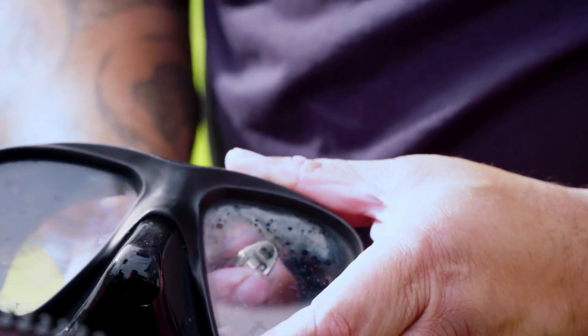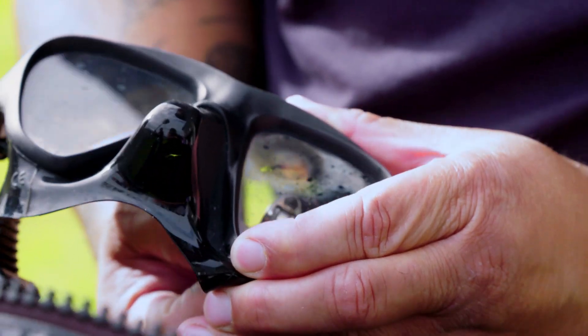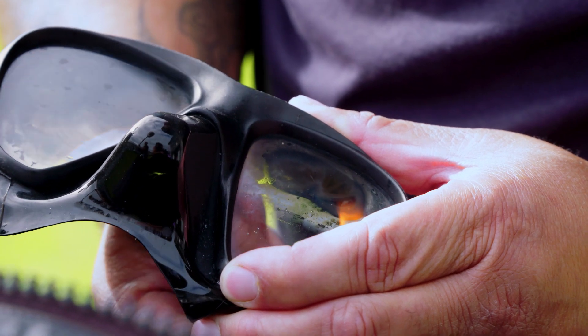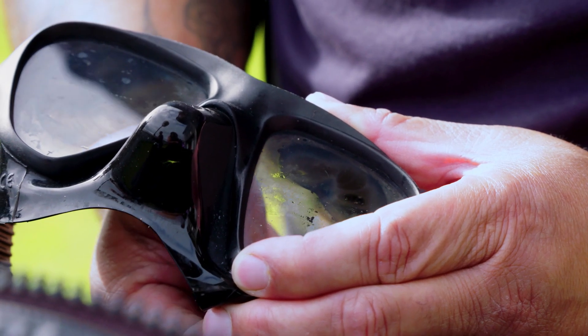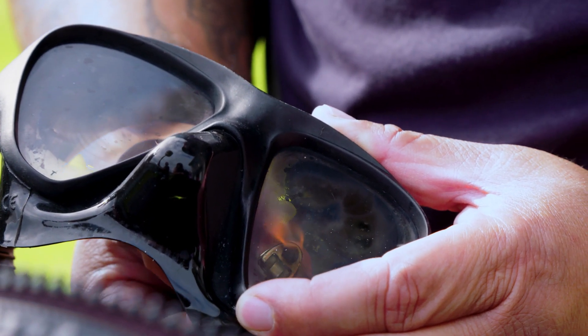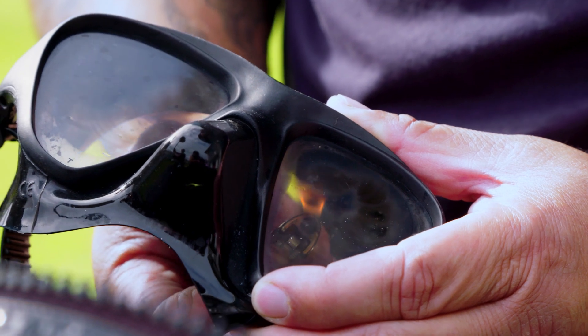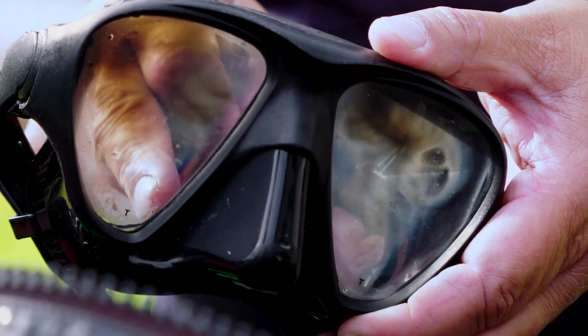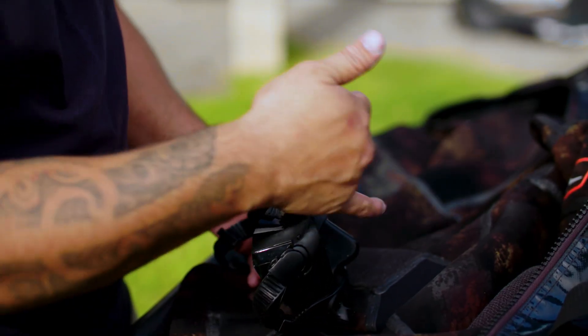So obviously all that part there has been burnt out, so I'll do it on both sides. Then basically wash that part out — she's good to go.